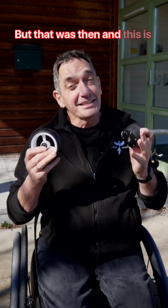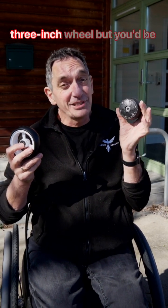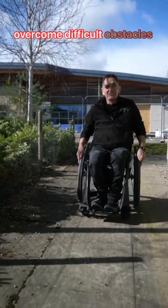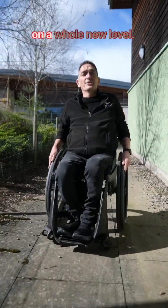But that was then, and this is now. You might think that this 4-inch wheel would roll more smoothly than this 3-inch wheel, but you'd be wrong. You see, there's a new way to overcome difficult obstacles and surfaces, and have agility on a whole new level.